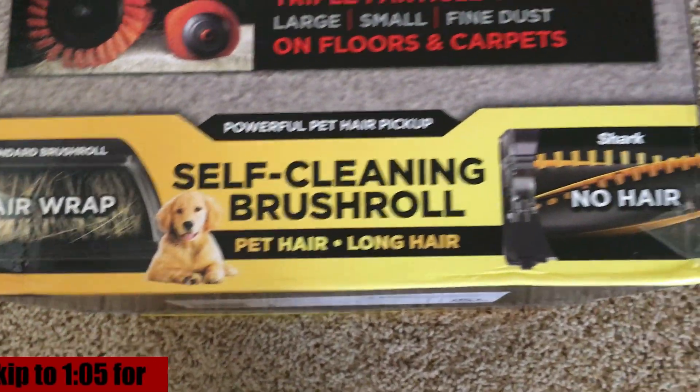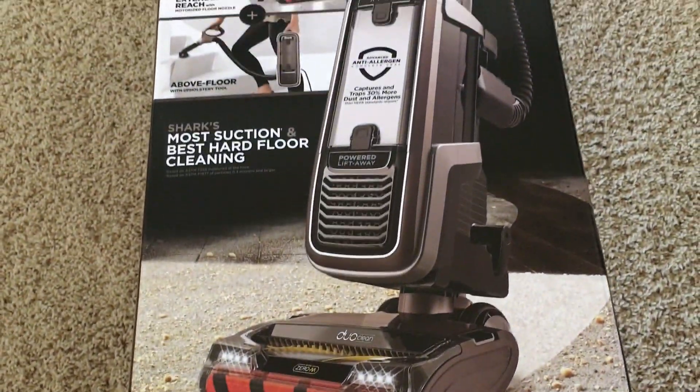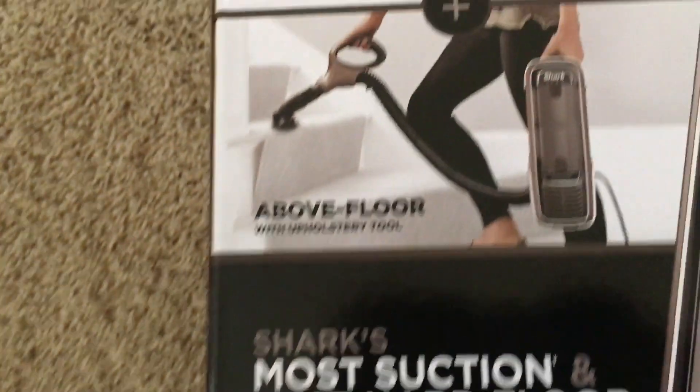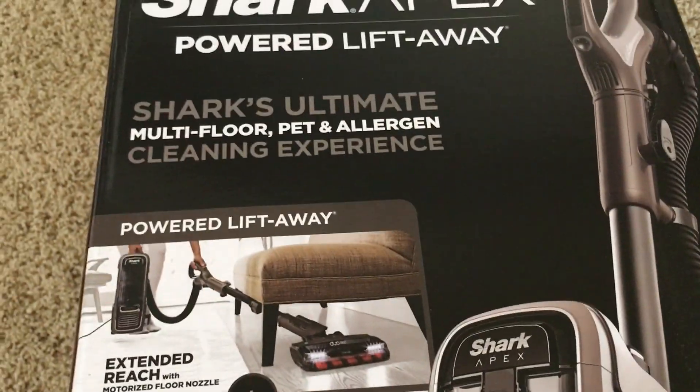This vacuum has a powerful pet hair pickup as well as long hair pickup. It has a dual clean system with two brush rolls. It comes with a variety of tools for specialized needs like cleaning a mess in a corner or on hardwood. It also has an extended reach in powered lift-away mode, which will be demonstrated later.